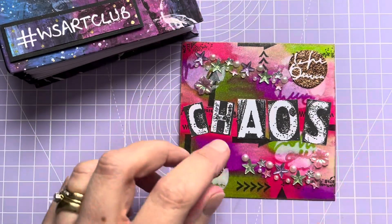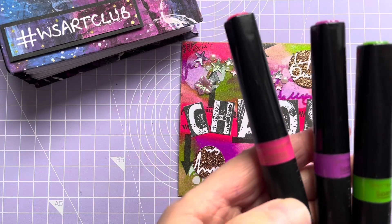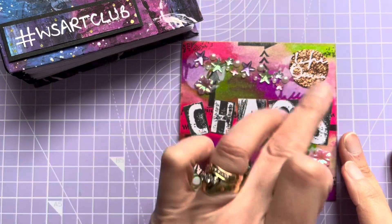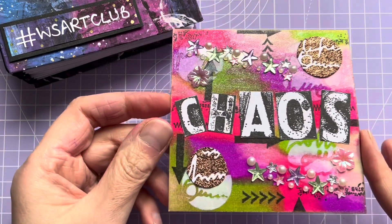The background is some of these Spectrum Noir Sparkle pens. I just made a pattern in the background and waited for that to dry.